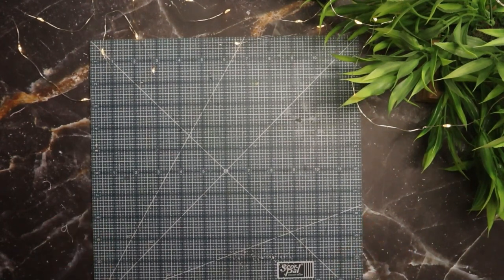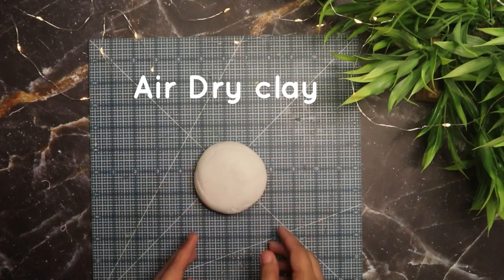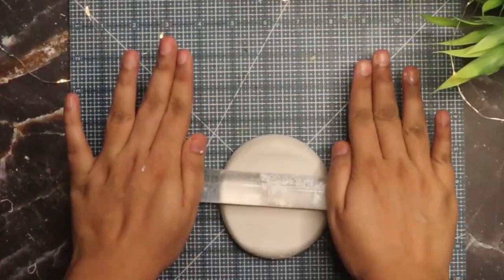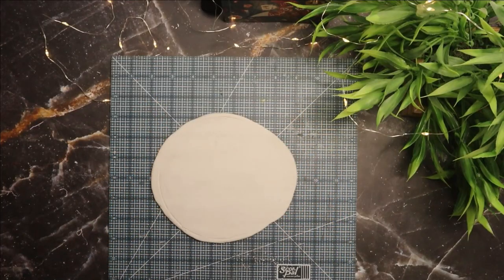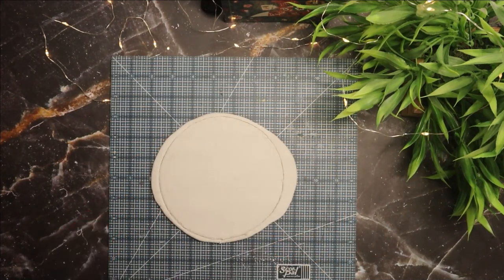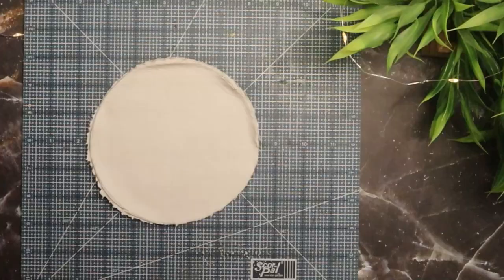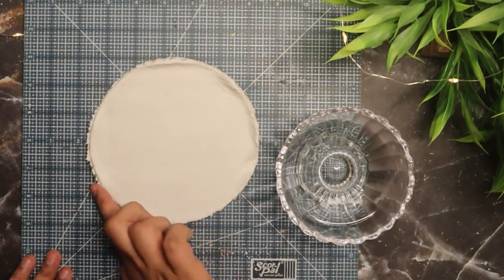First, protect your work surface with a silicone or rubber mat. Then you will need some air dry clay — roll it evenly with a rolling pin or any cylindrical object, then trace and cut a circle. Mine is about five inches in diameter. Use water to smooth down any rough surface.